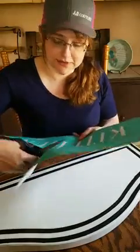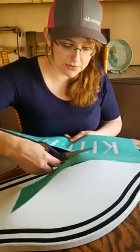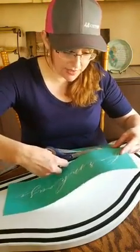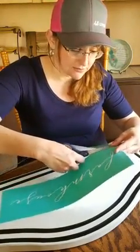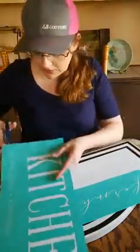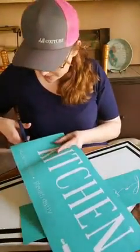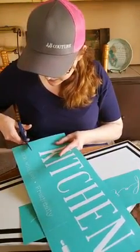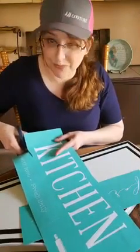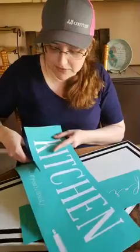I have some friends who I ask about color questions — what color they think I should do things when I'm kind of up in the air. Leah, Ashley, and Michelle have all given me their opinion, so this color scheme is courtesy of them. I'm not sure if Kim was joking but she told me to incorporate white — I'm pretty sure that's a joke since it's a white surface. That was pretty funny.